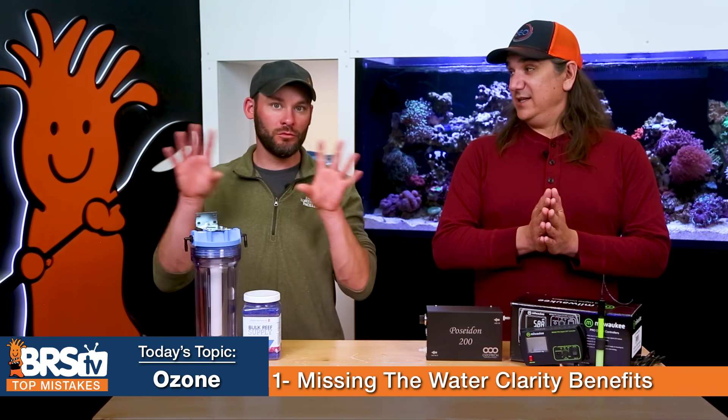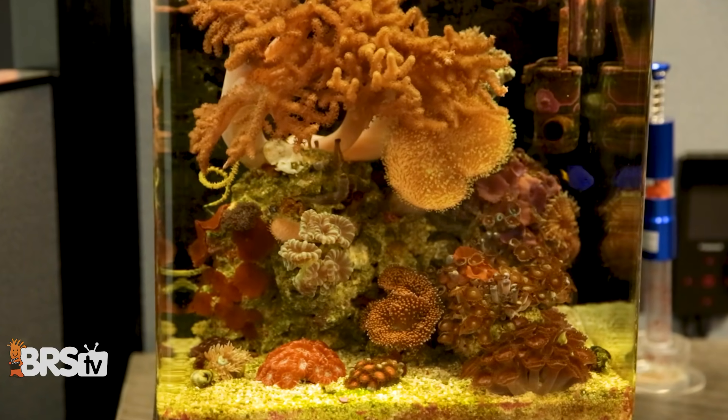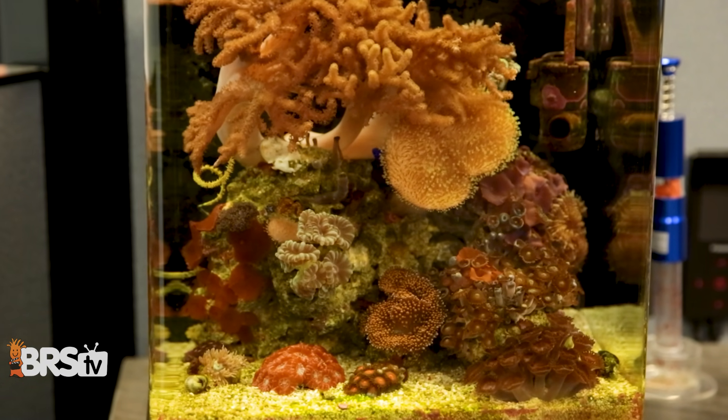A lot of us have seen what happens when you put activated carbon in — the water looks crystal clear, like the fish are just floating in thin air. It looks really good, the coloration looks great, because you're not having all those yellowing pigments wash out all the brilliant color. If you're wondering whether or not you have yellow water, just look through the side pane of your tank through the most water without the lights on. It should look crystal clear — if it's yellow, the water is dirty.